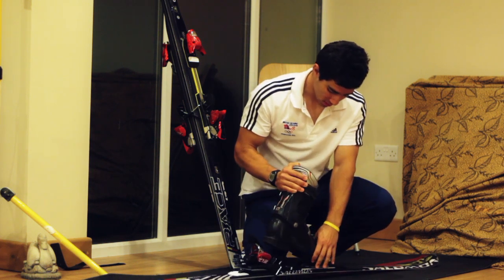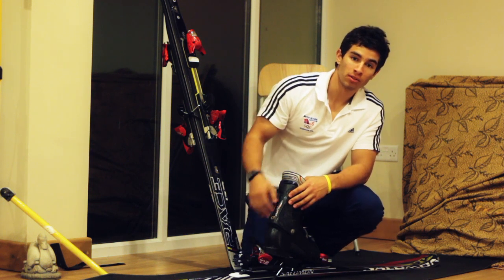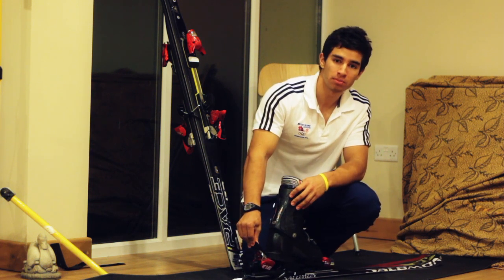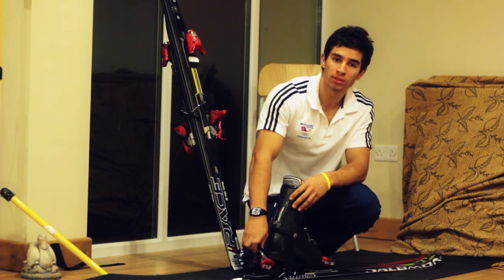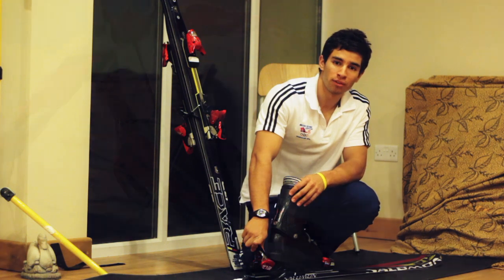We don't want the skis to be too loose, otherwise they can come off when we're not going to have a crash. So there's a fine balance between being too tight and too loose, and mechanical engineering allows us to be really accurate and find that balance.